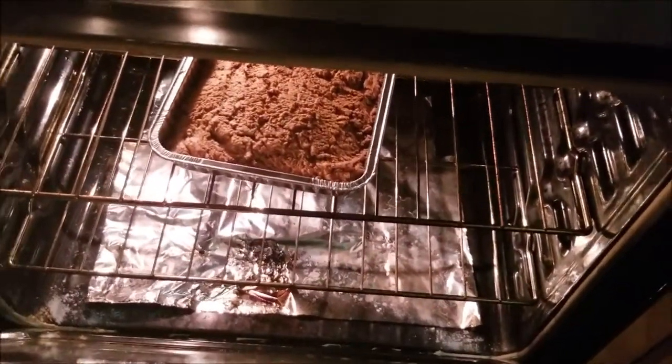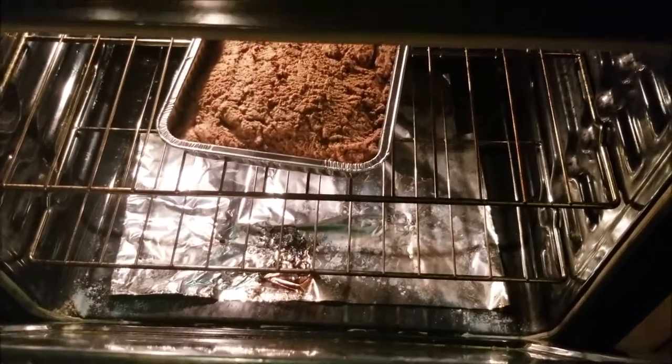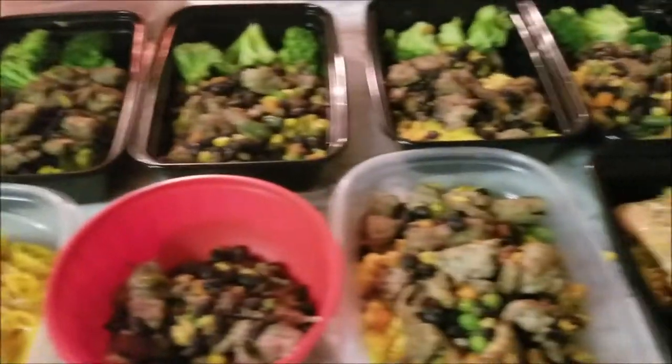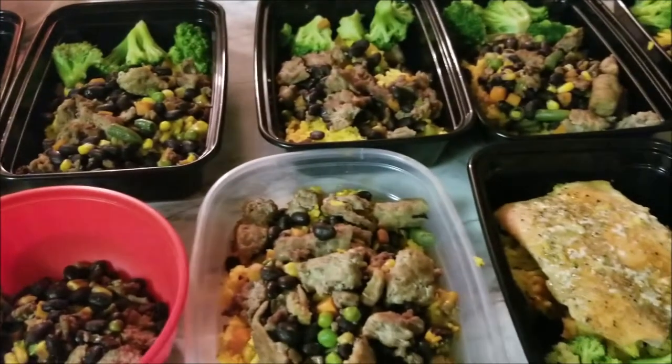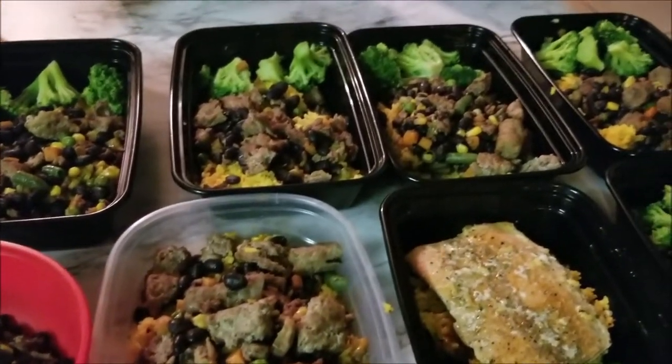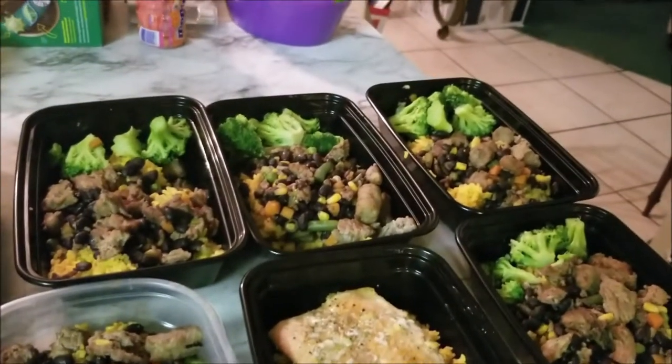And in the oven right now I'm making some peanut butter bars. We'll see how those come out. I haven't taken them out of the oven yet or cut them up, but that's what my meal prep is looking like today.